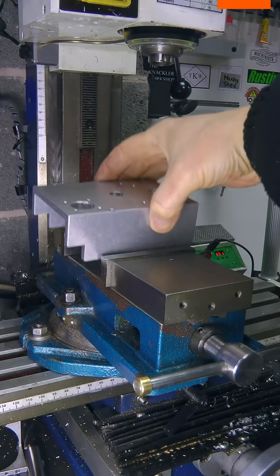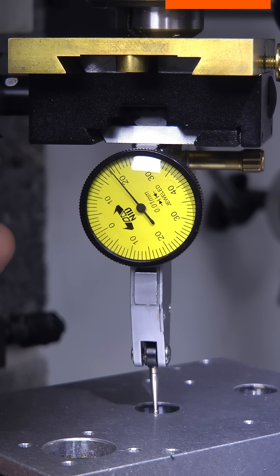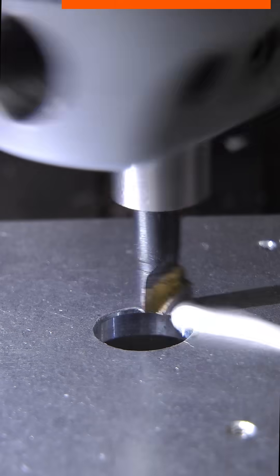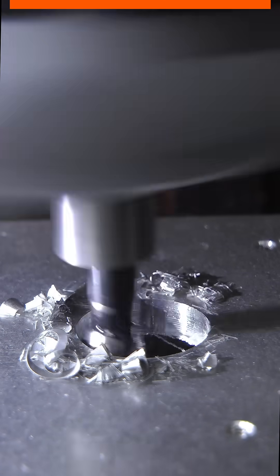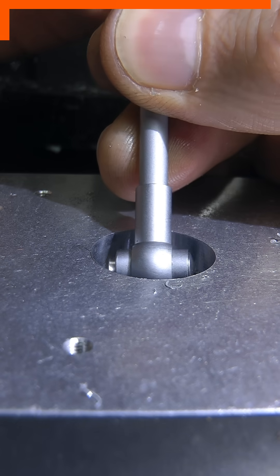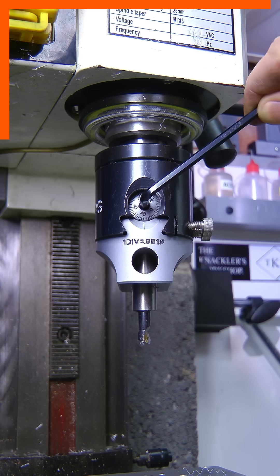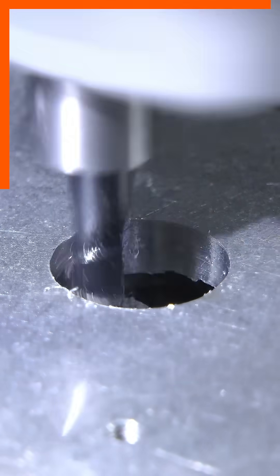I needed a small pulley, and this piece of scrap was going to be the starting point. After fitting the boring head I took a first pass. After careful measurement, I adjusted the sweep and made another cut to leave the hole just slightly shy of 19mm.